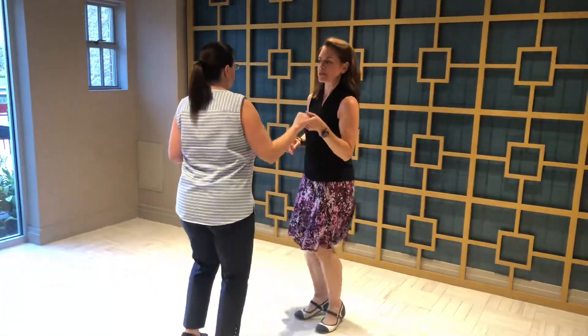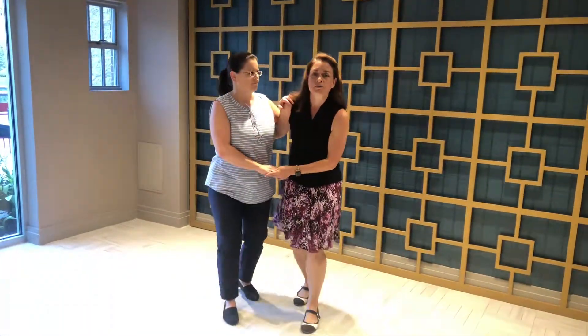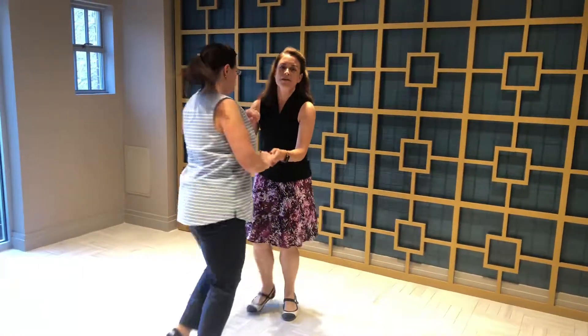Basic step, fix the hand, rock step. Bring her in, two to the side, rock step. Triple up, triple back, rock step. Set her straight up and turn her around.